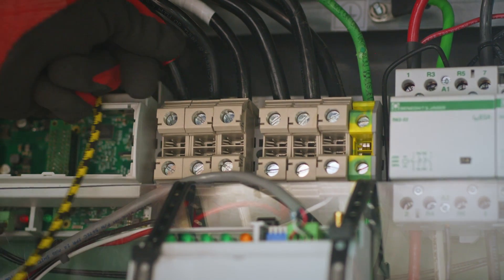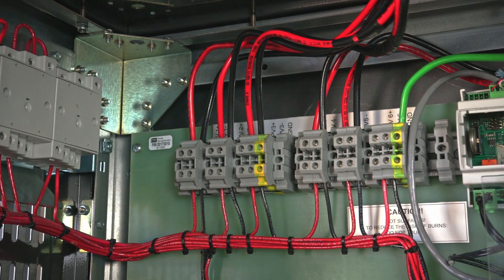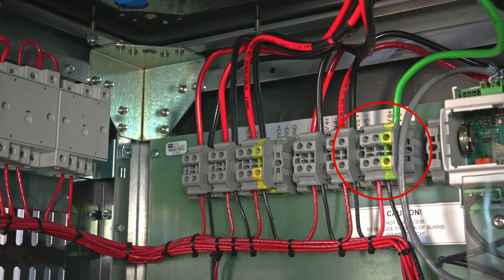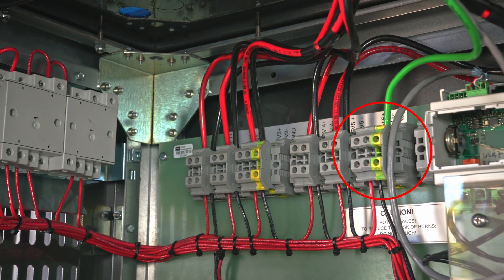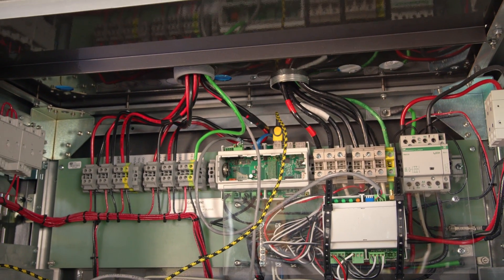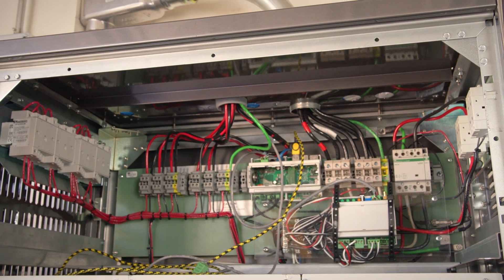Ensure that all connections are tightened before moving on. PV input is easy with six strings labeled PV positive and PV negative, with a single ground located on the far right. Each string will be sourced from combiner boxes that have already been installed for PV, with a max DC voltage of 500 volts and 13 amps per string.